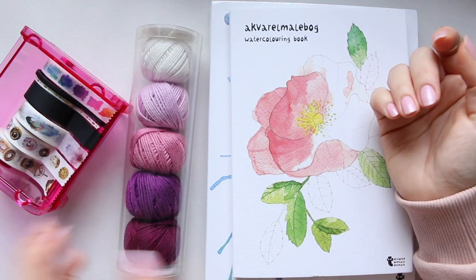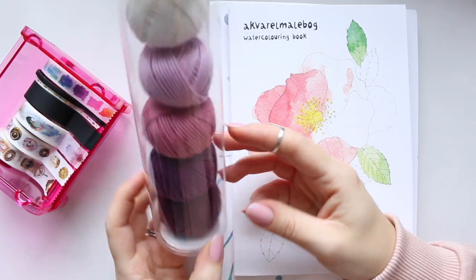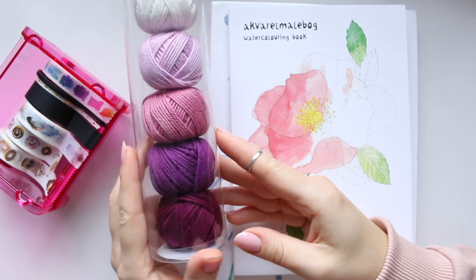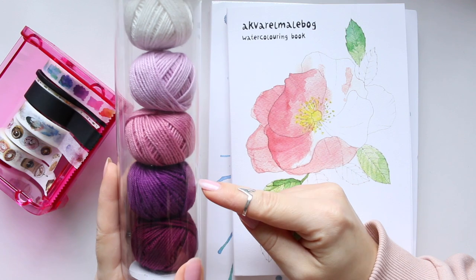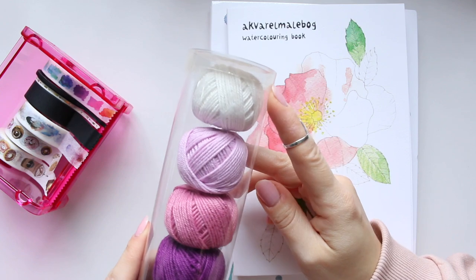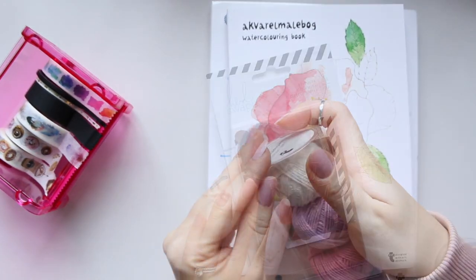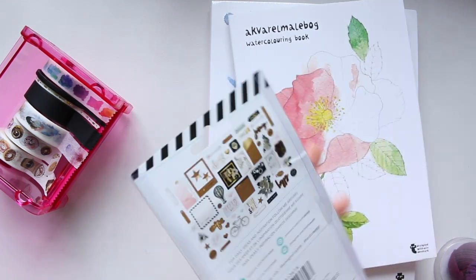I also got this set of five cotton yarns. They came in different colors and I quite liked these — a burgundy, a fuchsia, two pinks (a warm pink and a lilac), and a white. They're perfect for tags.